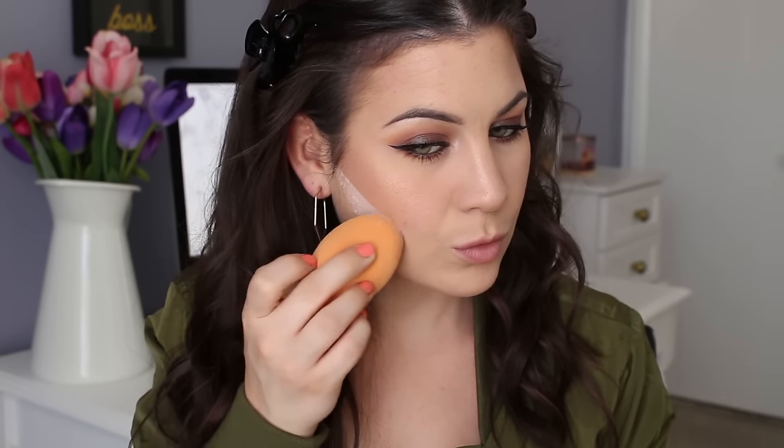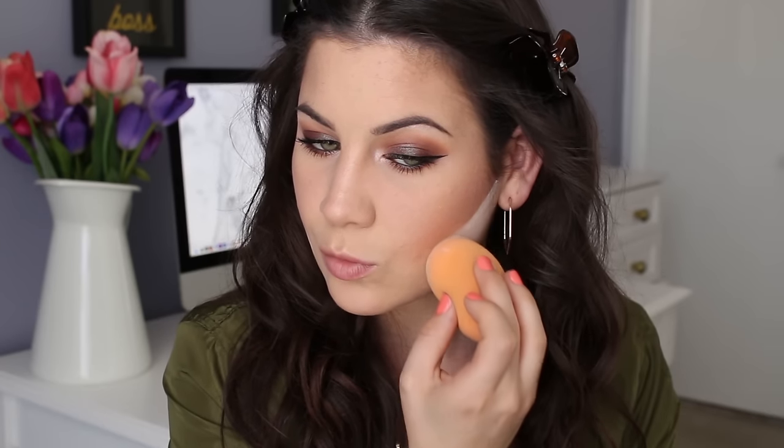I'm baking a little bit — I don't do this often, but today I felt like I had to. I just used that same Maybelline loose powder. This is what it looks like — blended all of that away.